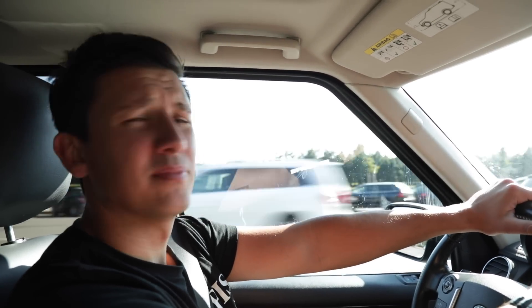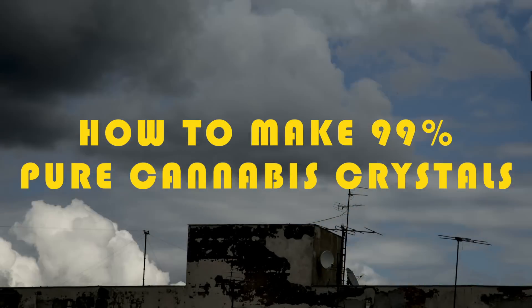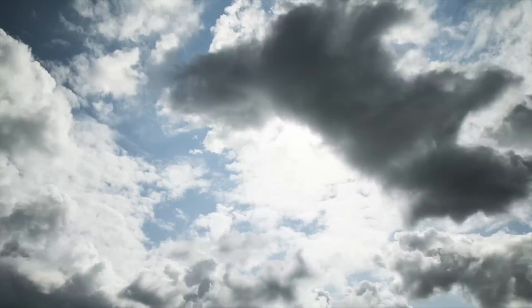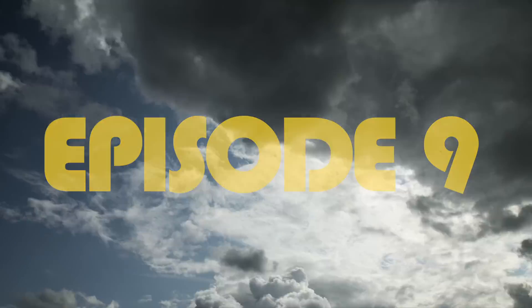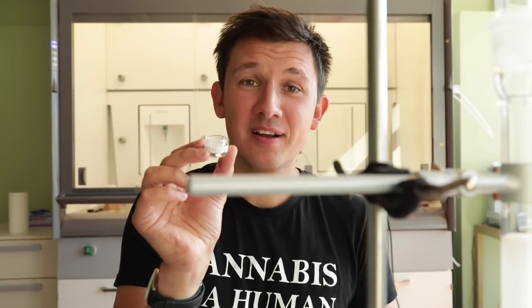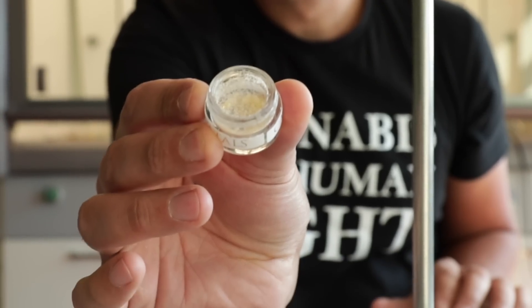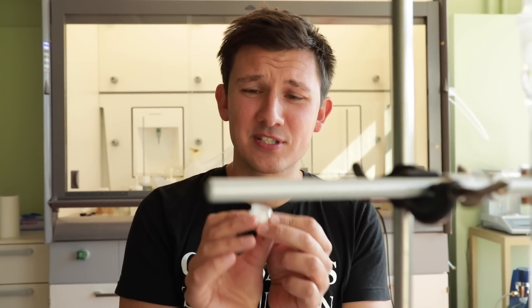Today we're going to the labs to see how we can make crystals and other interesting things. I'm going to show you how to make pure 99% cannabis crystals. It doesn't matter if you make THC or CBD — it's the same process. Here we're making CBD right now in the lab.